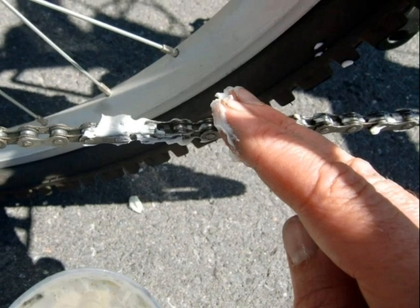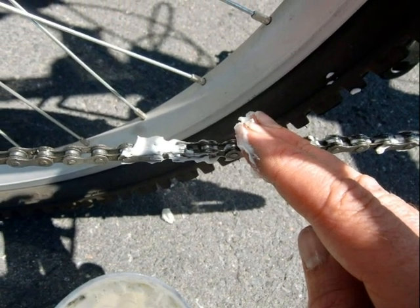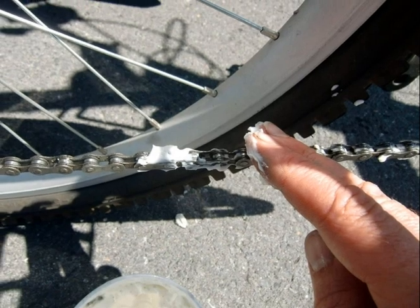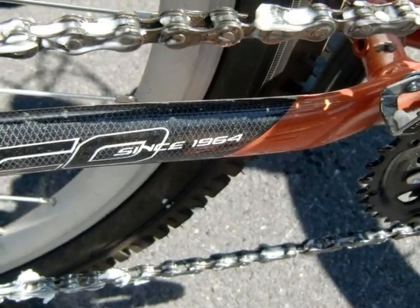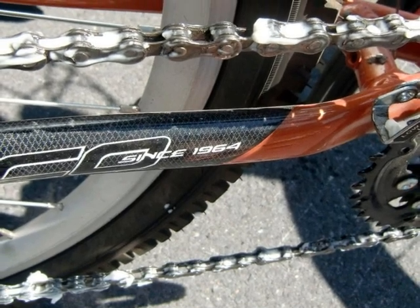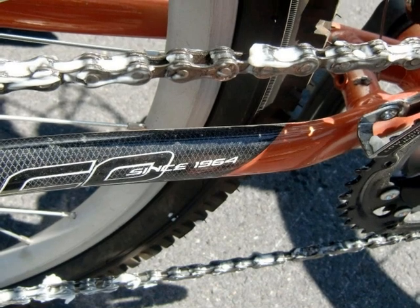The first step is to apply the degreaser to the chain. I try to get it between every link. Here you see how I got the degreaser on the whole chain — the links are pretty well full of the degreaser.